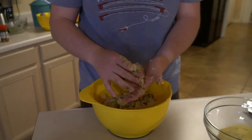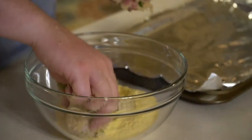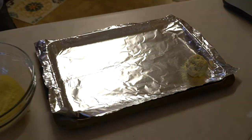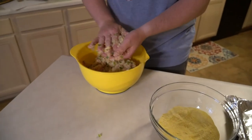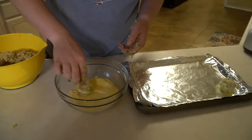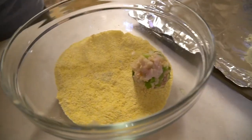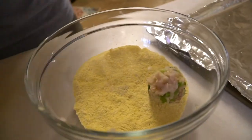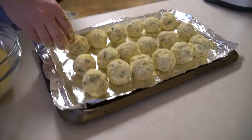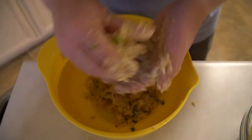We're making these into about golf ball size now that everything is mixed together. Then we're going to roll each one in cornmeal — just like that, boom, one down. It's hard to make the balls once the mix gets all over your hands, but we'll just keep rolling. There are more than expected, so I'm glad we put more oil in.